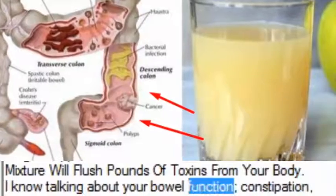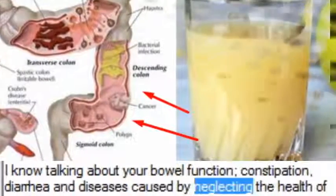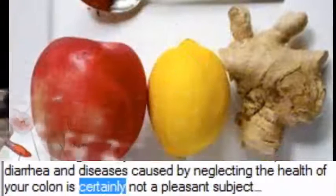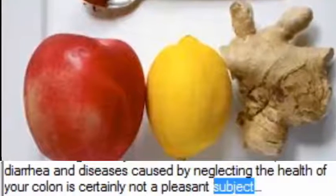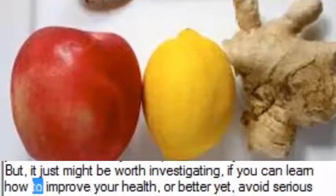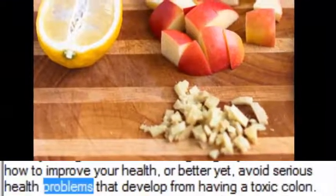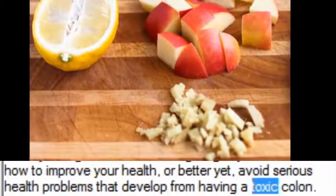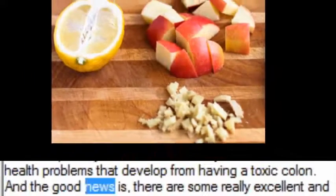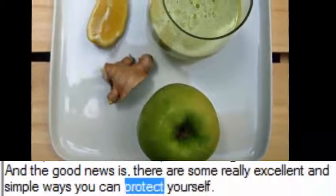I know talking about your bowel function, constipation, diarrhea and diseases caused by neglecting the health of your colon is certainly not a pleasant subject. But it just might be worth investigating, if you can learn how to improve your health, or better yet, avoid serious health problems that develop from having a toxic colon. And the good news is, there are some really excellent and simple ways you can protect yourself.